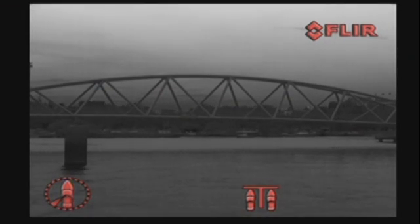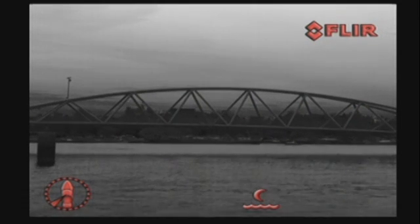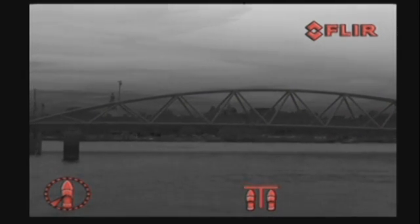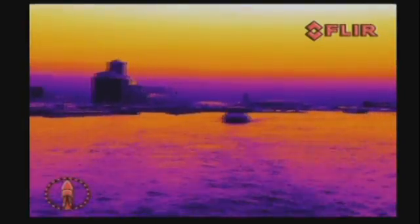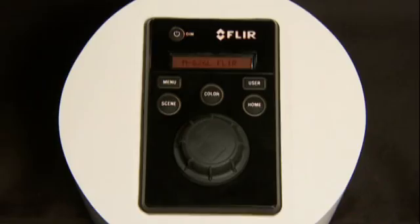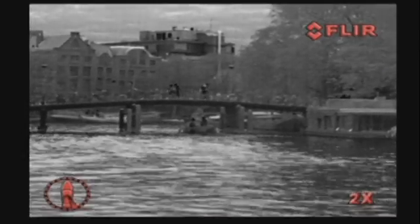The scene button cycles through night docking, day running, man overboard, or night running settings to change the brightness and contrast of the thermal image. Varying conditions make one setting more appropriate than another for a specific task. The color button allows for different color palettes such as black hot, fusion, rainbow, red hot, and white hot. Pressing the control knob cycles through two times and four times digital zoom, which is extremely useful when you want to have a closer look at certain objects.